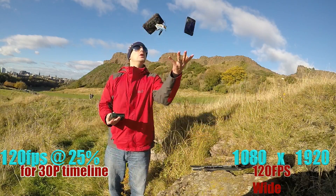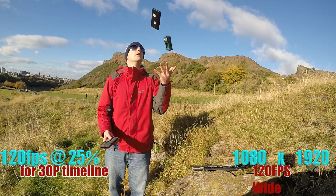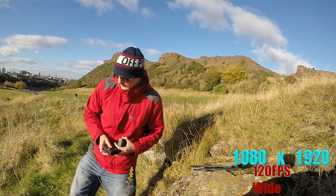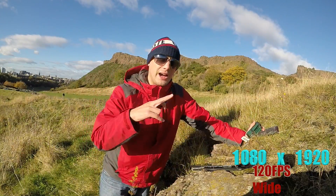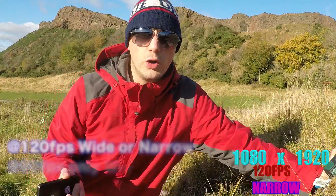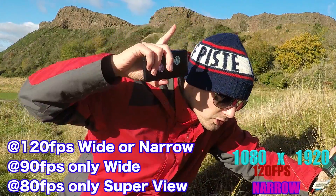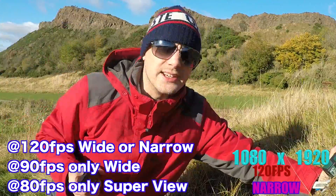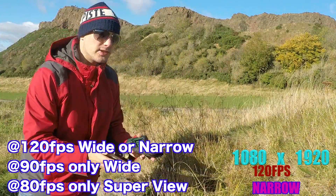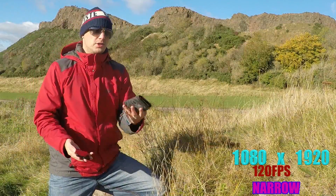If you want to get the best image quality, you have to come out of wide. You've effectively only got two options: wide or narrow. Now we're in narrow - you should see the background looks awesomely nice and sharp, fantastic. If we do some juggling it's going to be more difficult, so I need to be further away.